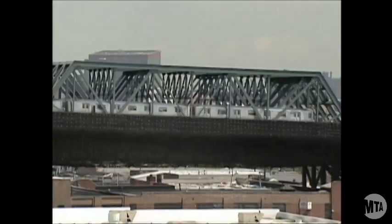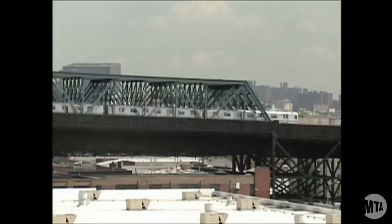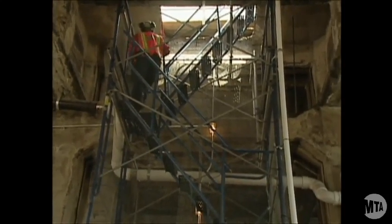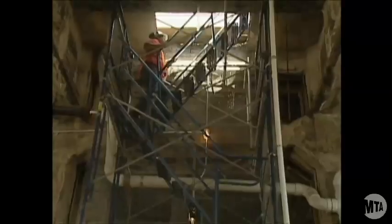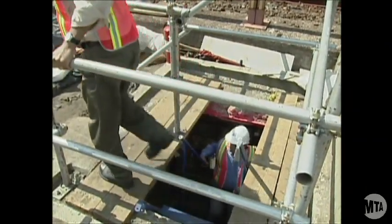But few riders know that a major reconstruction project is happening just beneath the wheels of their F-Train. This has been viewed as one of the most difficult projects for us to achieve — just the location of the viaduct and providing access for the contractor to do the work. You're 90 feet up and you're over buildings, so it's hard to get in there and do the work.